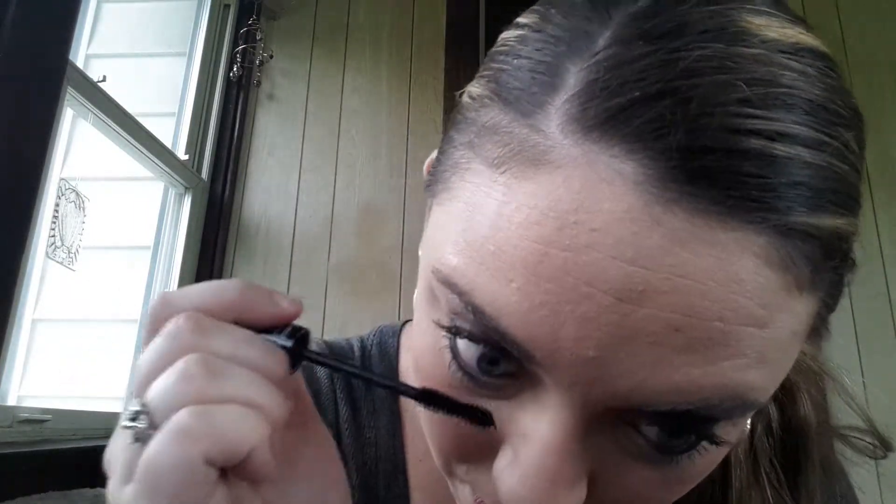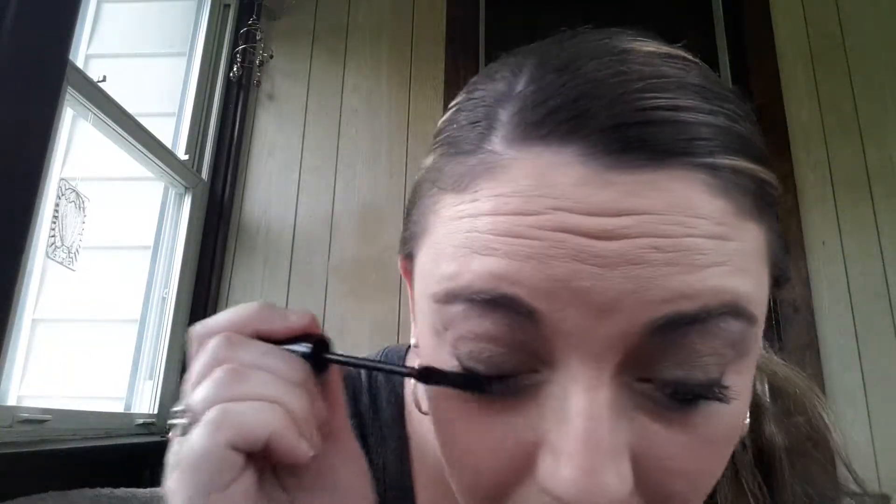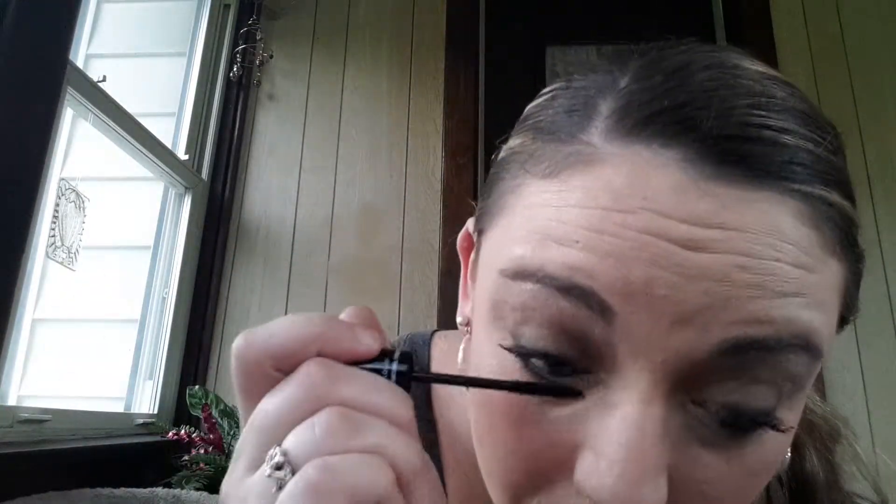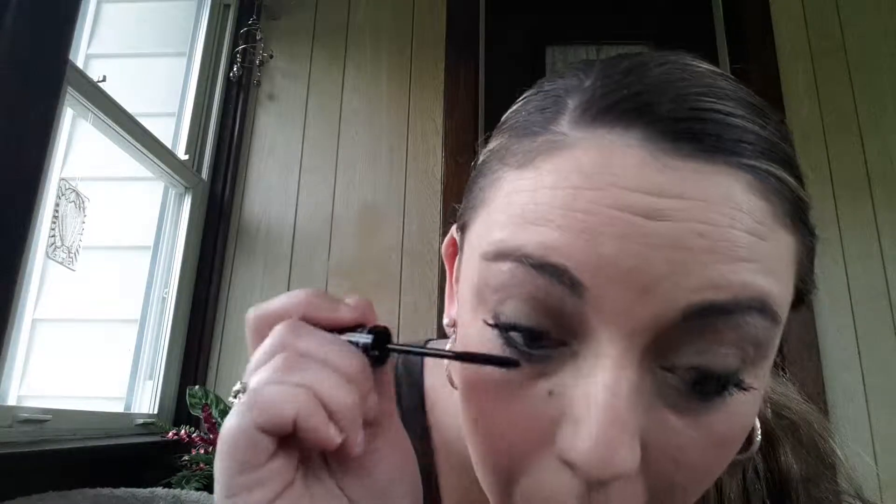So we just put the lashes on the bottom. Also a fun fact I've learned since I've been selling Younique: I guess you're supposed to do your bottom eye makeup first — didn't know that, but that's what they say. All over — real quick with the fibers. Front and back.